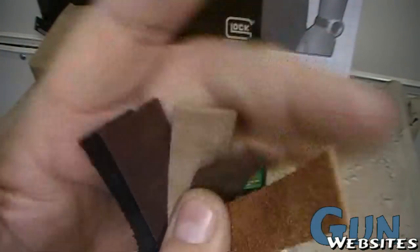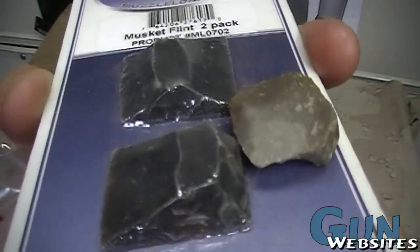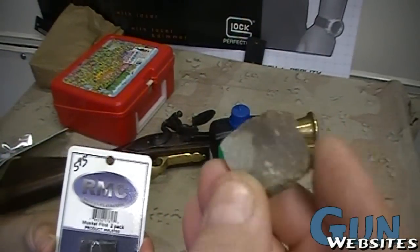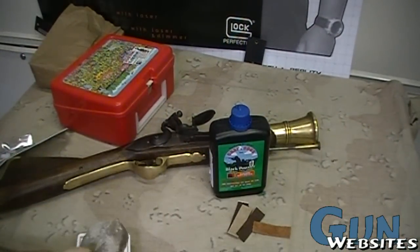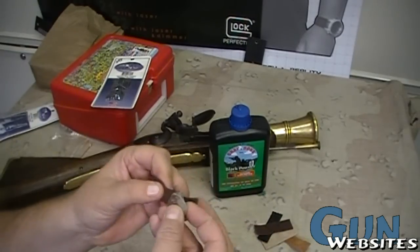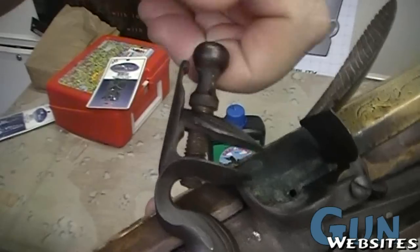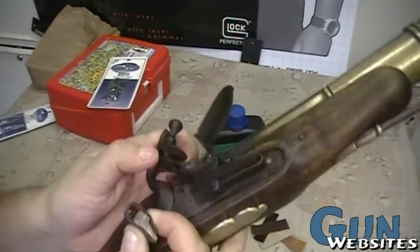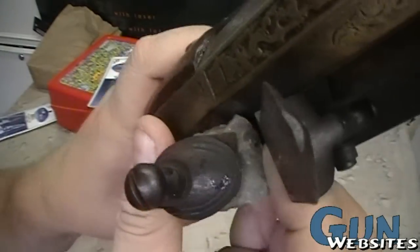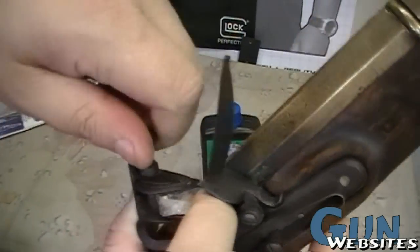Depending on what you're using, these are sort of shaped. You want as square a hit as possible with your striker plate. I'll pick a medium piece of leather. The top of the lock here is a screw, so that'll open up this little clamp. We'll put the piece of flint in there so it fits in square, then tighten the screw back down.